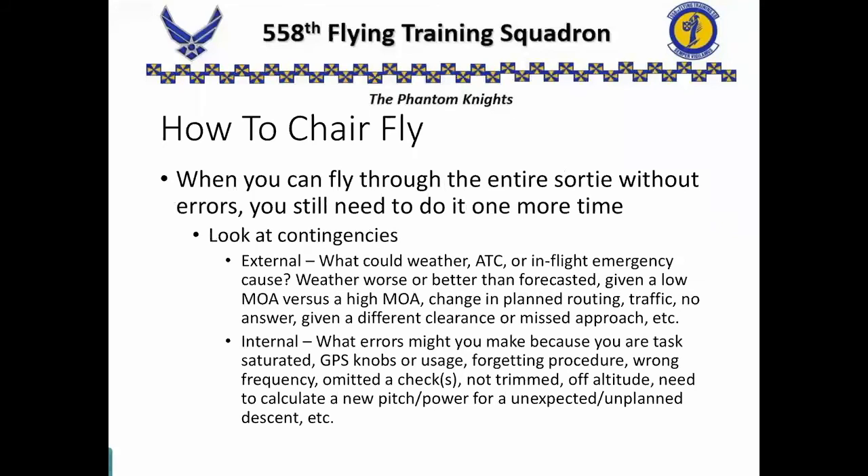Now, you think you're done — you think you have it all memorized, you've made it through the chair flying, you got everything right — but you're not done. You need to do it one more time. Look at the contingencies, the external or internal things that could go wrong. The weather could change. ATC could give you a change in your routing. There could be traffic. The person you called on the radio didn't answer because he was busy, and you have to call a second time.